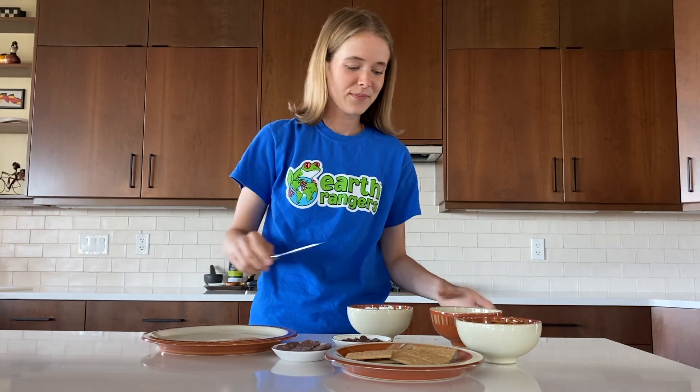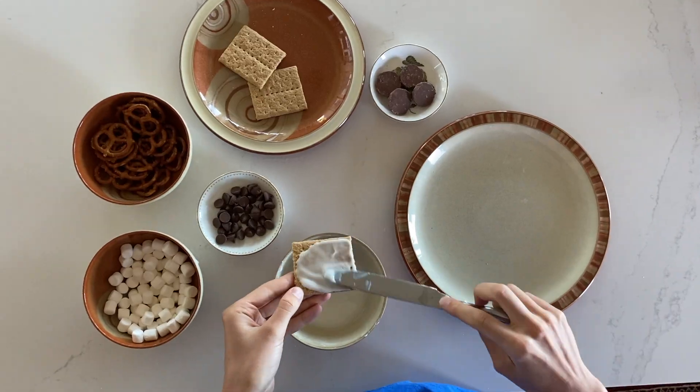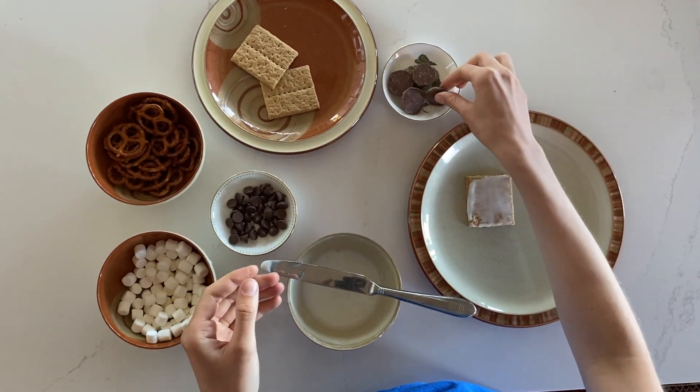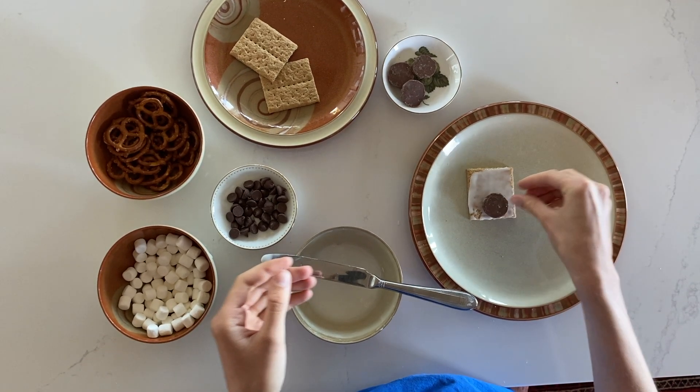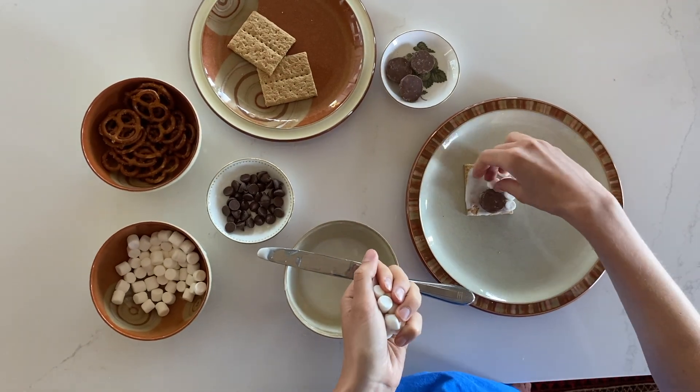First, you're going to cover your graham cracker with a layer of icing. Next, you're going to place your chocolate wafer at the top edge of your graham cracker — this is going to be the head. Next, place your mini marshmallows around the chocolate to form the sheep's body.